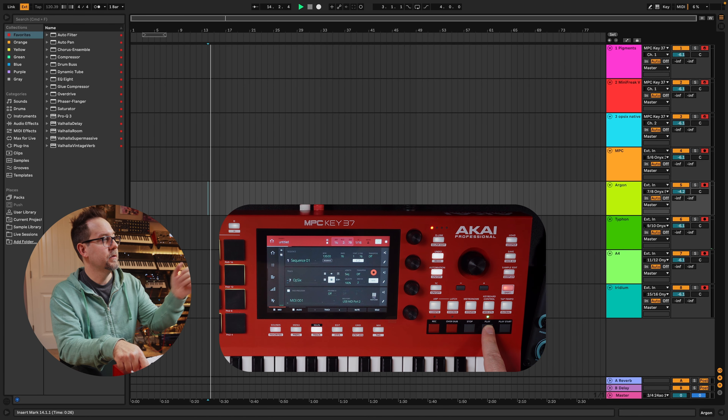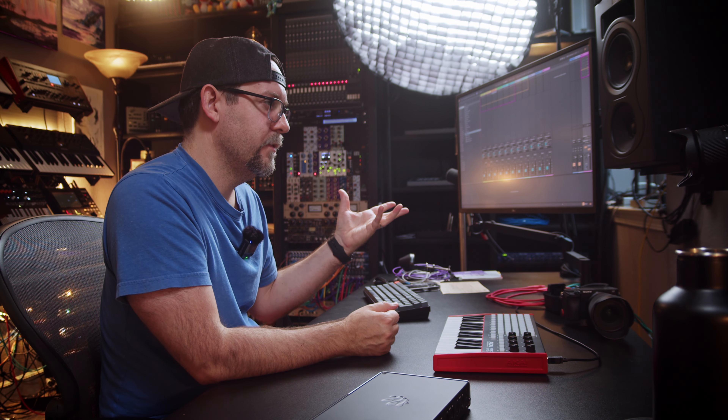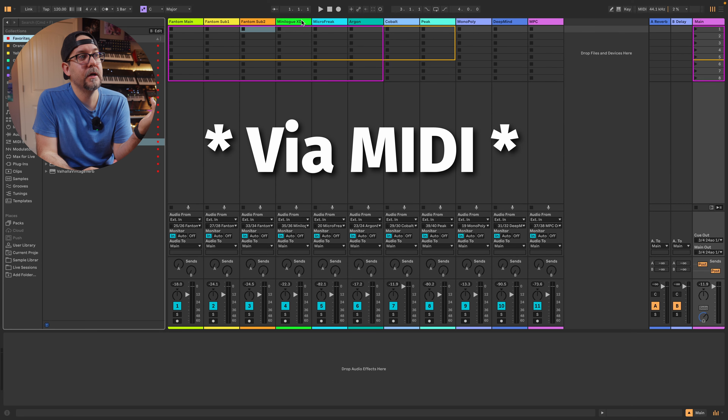That's not a feature that exists on the other MPCs, so it got me thinking: how could I possibly recreate that with an MPC One? Behind me is a bunch of gear connected on the wall, and in the past I've connected it to the MPC One exclusively, which meant I couldn't actually communicate directly with it in Ableton Live.